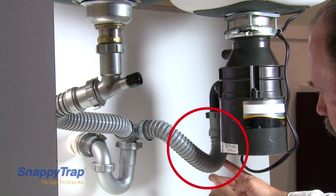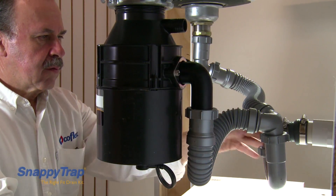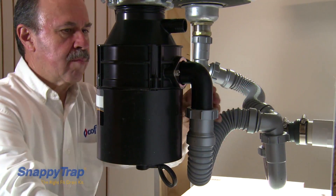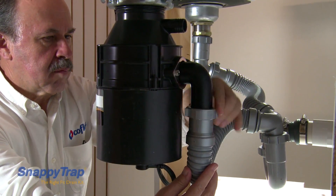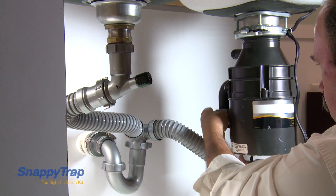In this case, a double trap will prevent the liquids and waste from draining properly. A simple solution is to adjust the disposal elbow, which most disposals come with, to a horizontal position.